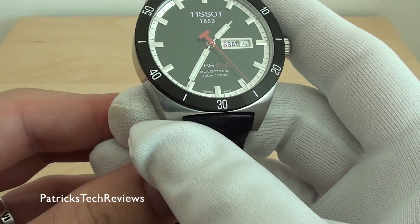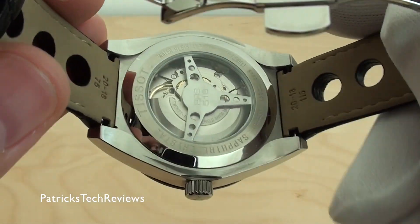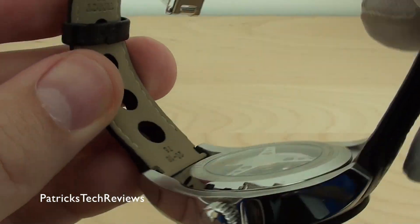It has a 2836-2 movement, automatic mechanical — so it charges while you're wearing it. As you can see, the flywheel is spinning.